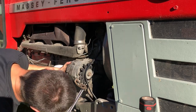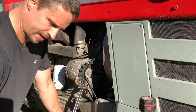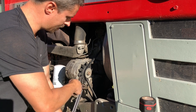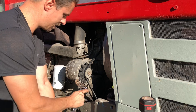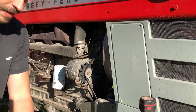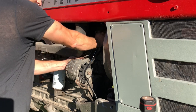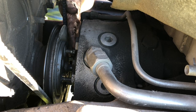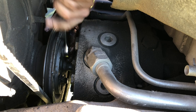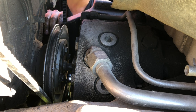Trusty tire tool one last time. You just want to get these fiddle-string tight. That sounds just fine. When you get everything snugged up, give everybody a final torque check real quick.